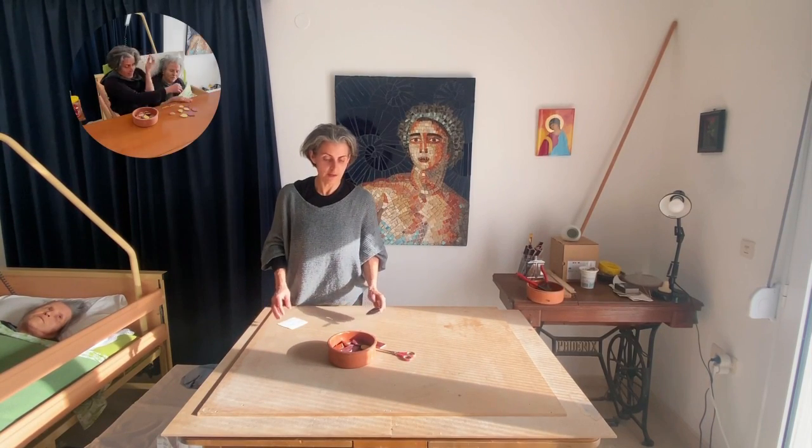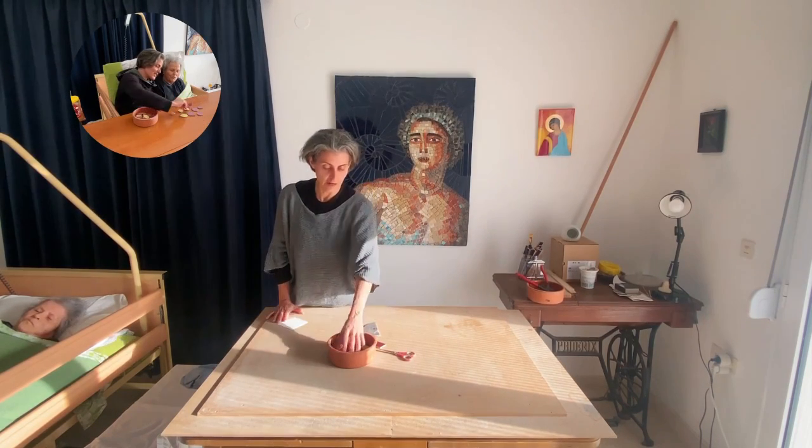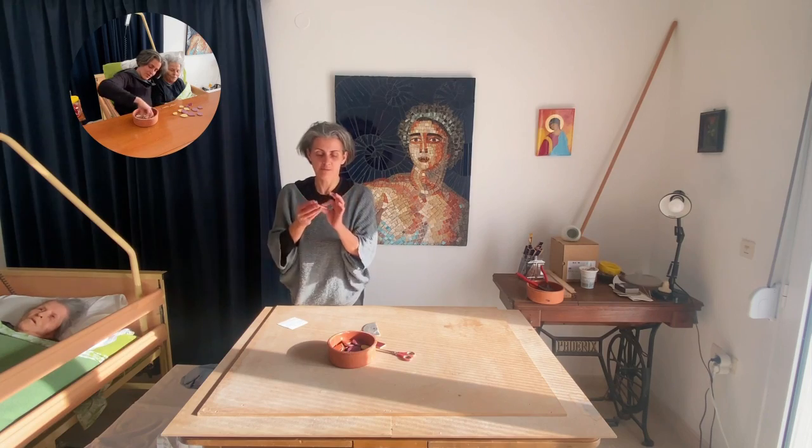Hello everyone! In our mosaic workshop, a student asked me how I'm doing those shapes.